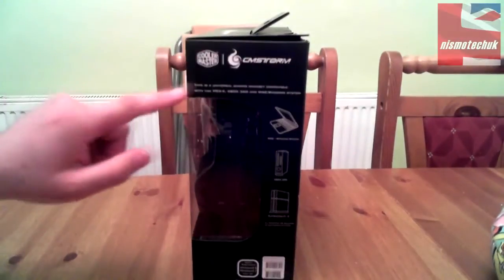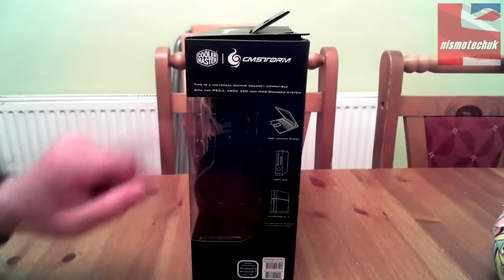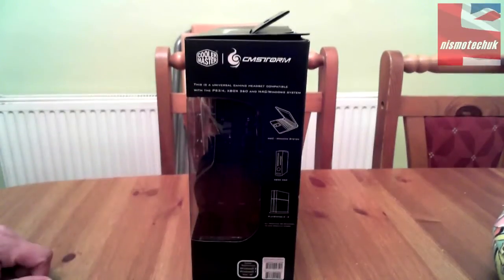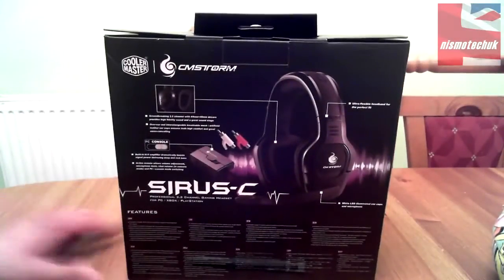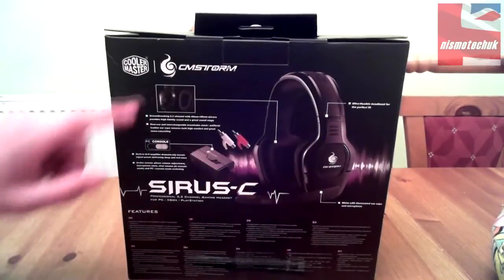Moving around the box, on the side we have more branding at the top. This is a universal gaming headset compatible with PS3 and PS4, Xbox 360, Mac, and Windows systems, showing the compatible units down the side. Carrying on to the back, there's a nice image of the item with the inline control shown.